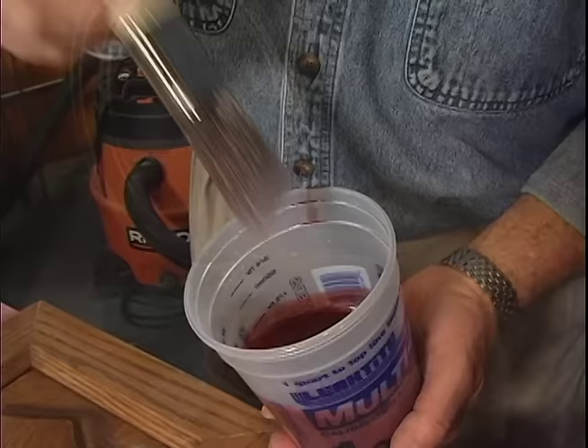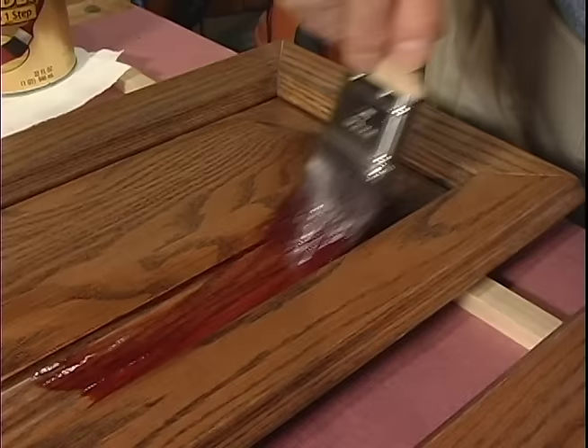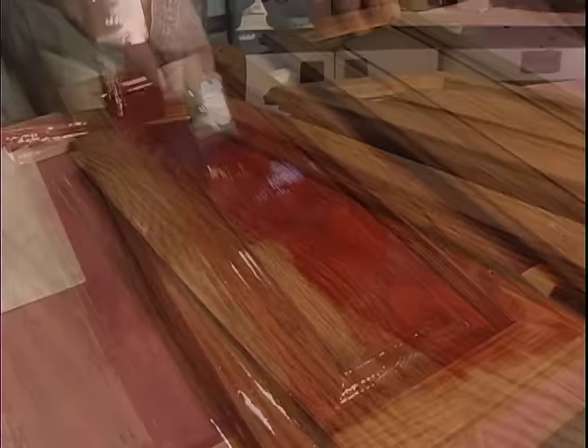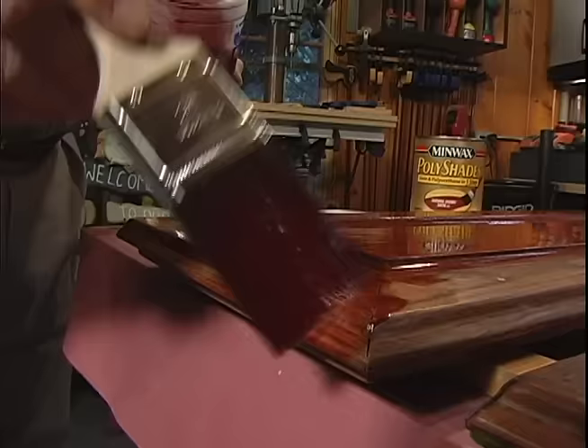I load my brush with finish and begin by coating the details in the panel, then move on to the flat surfaces. One thing I always try to keep in mind is that I'm applying both color and top coat. The key is to put down a smooth, even film — not to over-brush. If I want a more intense color, I'm much better off applying a second coat after this one dries than trying to pile on too much material at one time.